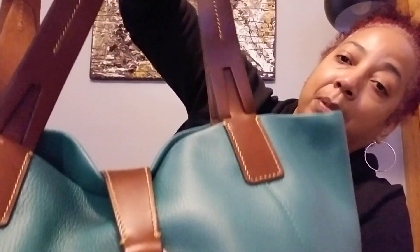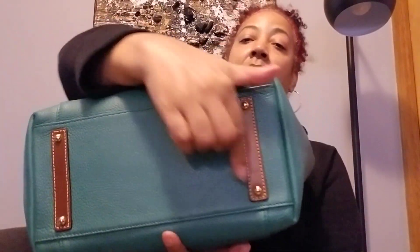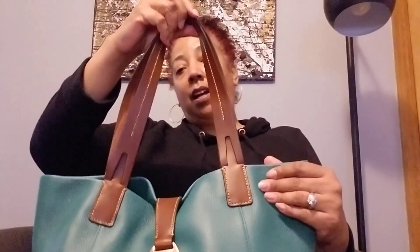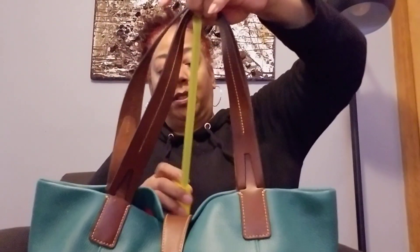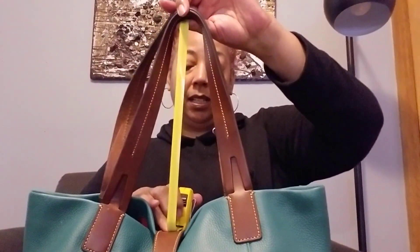I've worn her a couple of times and the strap is really holding up well — there's no wear and tear on this bag. The bottom of the bag has feet. I like this detail right here; they could have left that part out, but it's a nice detail. Back to the shoulder strap — I wanted to show you the shoulder drop. I really like it. I'm able to put it on really easily. It's 11 inches.